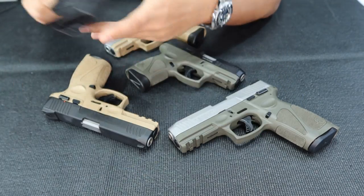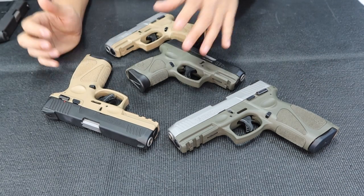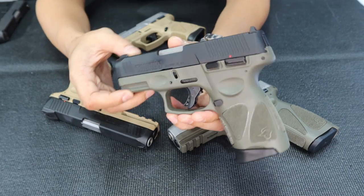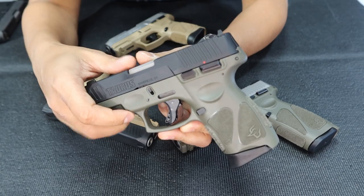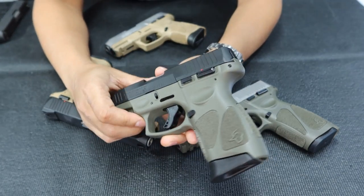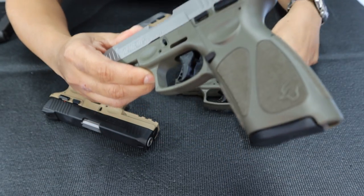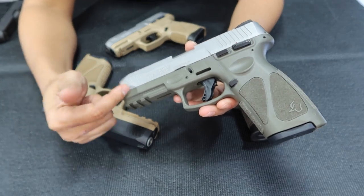This is the G3C in all-black. I also have this one — the number-two top color is the OD Green. Right now I have the G3C in OD Green and Black Slide. This is the OD Green and Black Slide. Really nice. And I also have the G3 — the one I have now is the Silver Slide with OD Green frame.